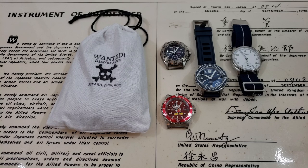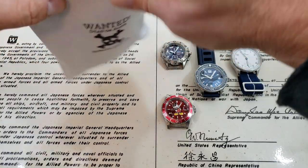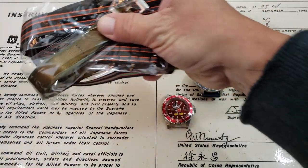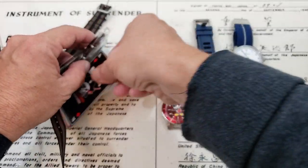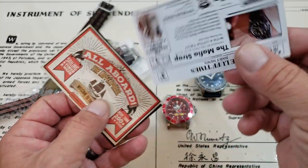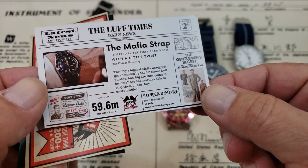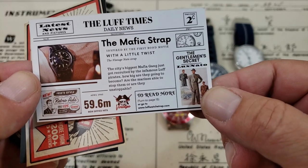I did open the package — I'll tell you that — just because I wanted to see what came, but let me go ahead and show you guys how these are coming now. I'm sure they still do the 10s on single package purchases, but this was a bunch of different straps that came in this cool little bag here. So let's get them out and see what we have. These are some little cards — Mafia vintage inspired straps. I believe these are their newer straps with a little twist, 59.6 millimeters overall. Very interesting.